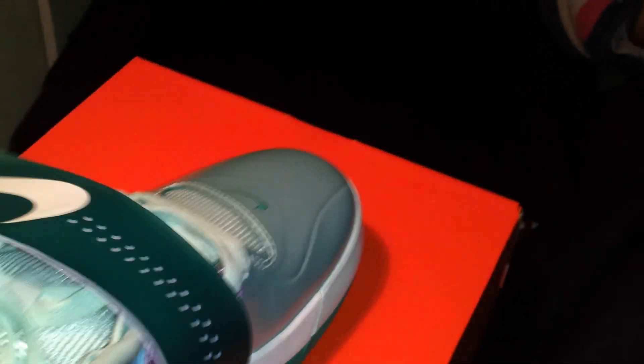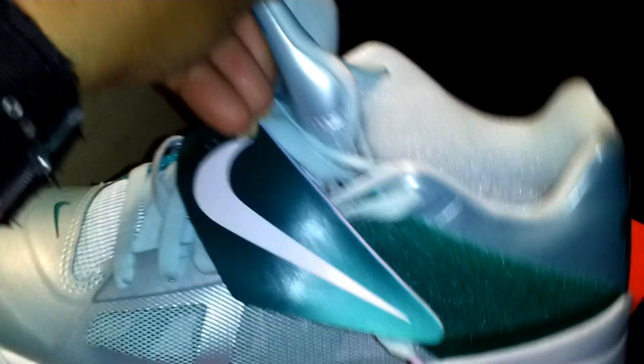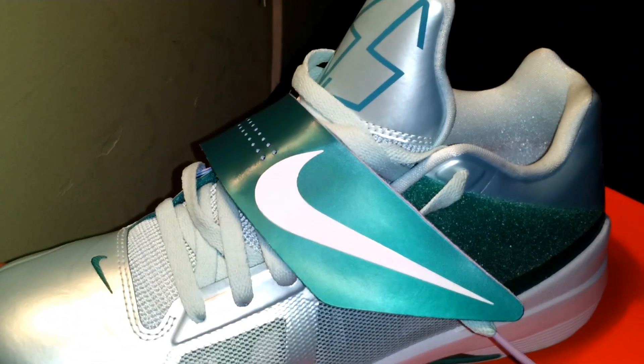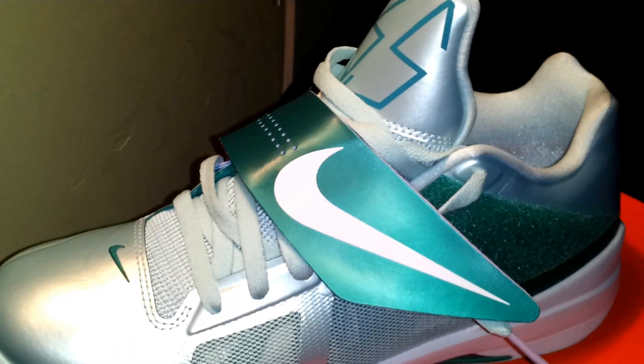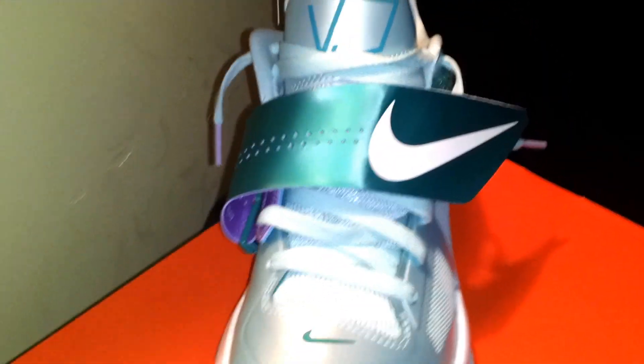Tony Man. Alright so that's pretty much the end of this shoe review. Let me know what y'all think about this shoe. I think this is my favorite one of the Easter pack. Let me know which one you like the best — the KD's, the Kobe's, or the LeBron's. Let me give y'all one last look at this shoe.